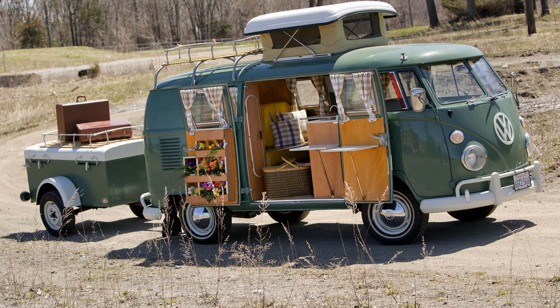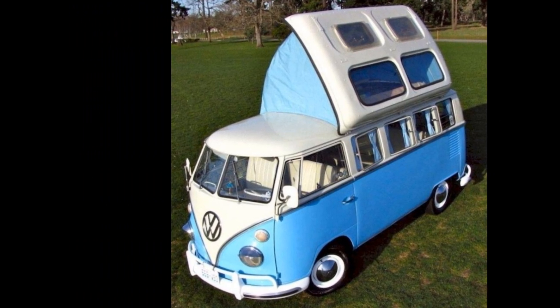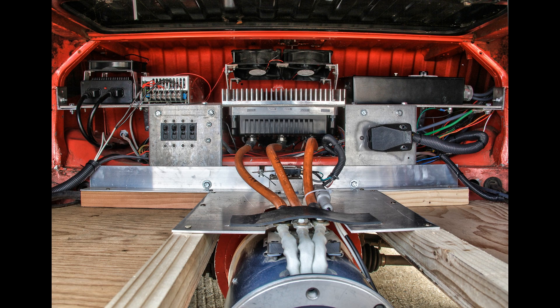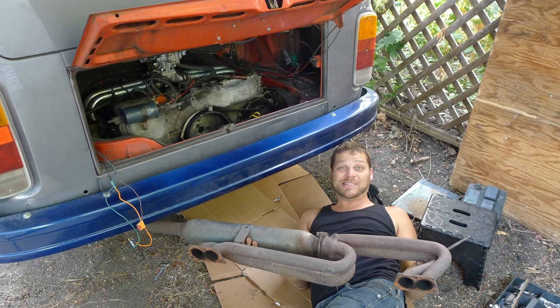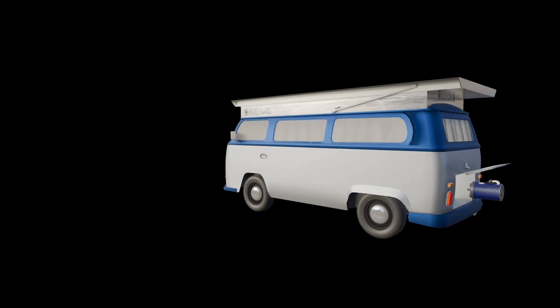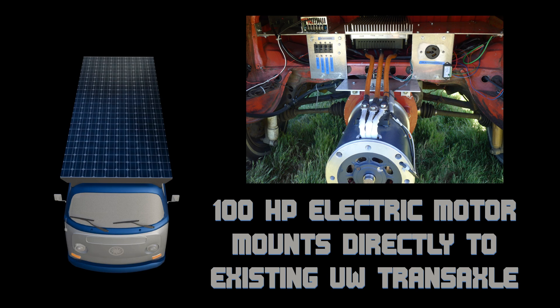The VW bus is a classic vehicle. The ability to camp out inside them is really nice. It's a pretty lightweight vehicle for how large it is. It had a classically weak motor, and the electric motor bolts right up to the VW transaxle, so it's really easy to put an electric motor in. A little 100-pound motor replaces the gas-guzzling motor everybody knows, which had about 30 horsepower — the electric motor produces 100 — enough to have the vehicle performing quite a bit better.